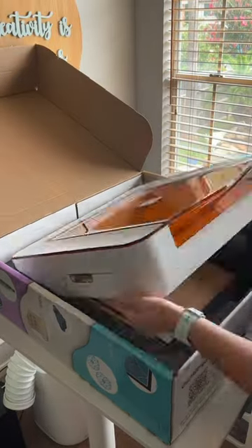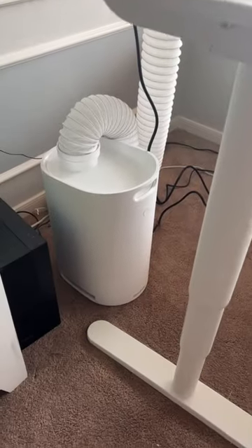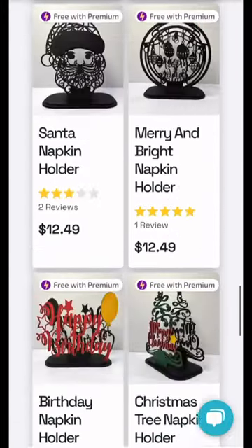I am loving this new addition to my craft room. It took me less than 30 minutes to set up and I have been creating ever since. There are so many projects to choose from in the Glowforge catalog, but you can also upload other designs that you find or even designs that you create.